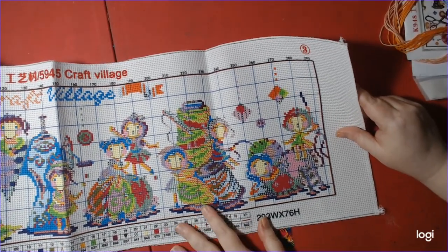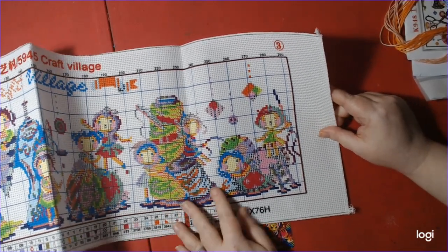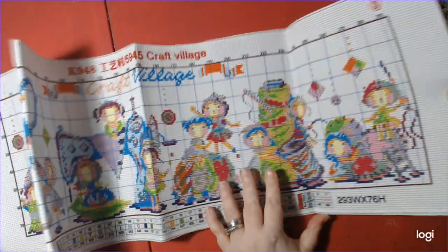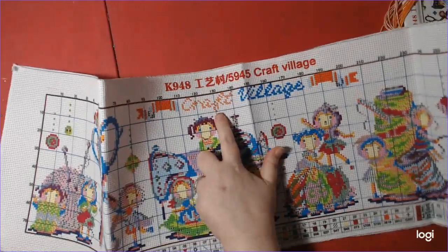And over here I think it's floss — a spool of floss. I can't quite make out what's at the end, but another pincushion. This is a long one, and it says Craft Village.